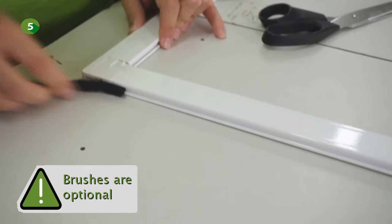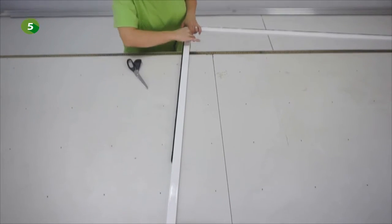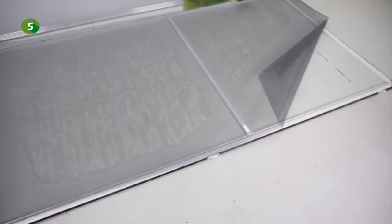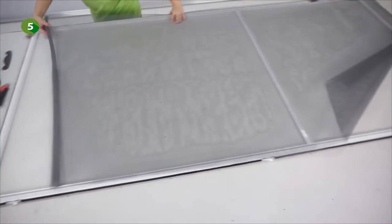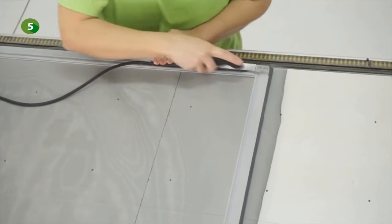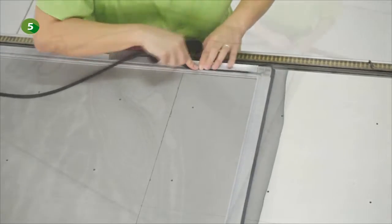Glide the brushes into the external groove of each profile. Caution: these brushes might be optional. Now display the mesh on the back side of the frame. Caution: before you insert the mesh, make sure that the frame is perfectly squared and maintained squared, with clamps for example. You can now insert the mesh into the groove using the spline and the plastic insert tool.